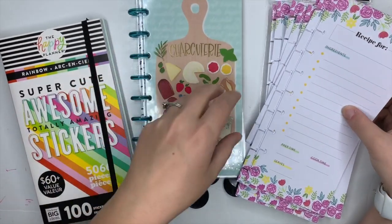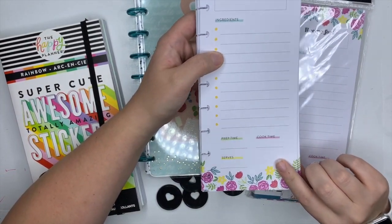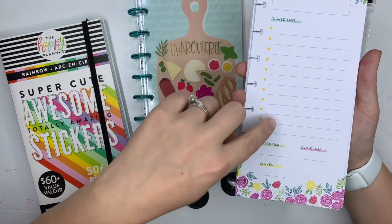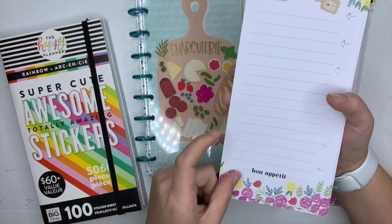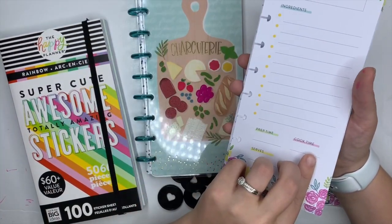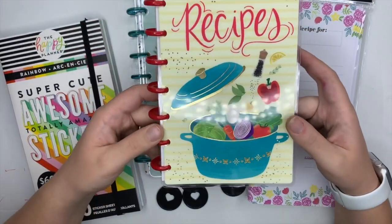These are half sheets that were sold for the Happy Planner Girls in the Happy Hostess line. It's got recipe fields for ingredients, prep time, cook time, and serves, and then on the back is where you actually write all your directions, so you'll have to flip back and forth. I just love the design of this.